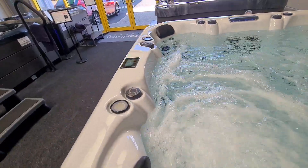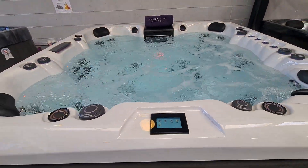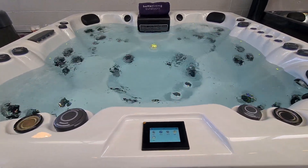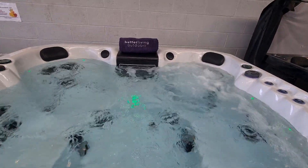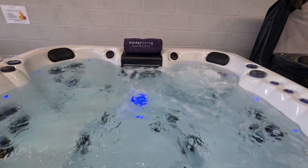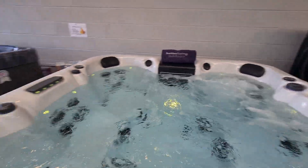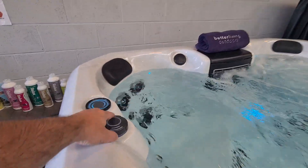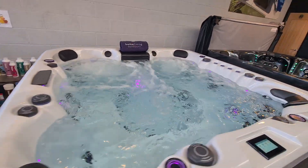Coming back to the control panel, we'll turn off pump number one for a second, let the water calm for a moment, and then fire in pump number two. Pump number two runs our two back corner seats. The corner seat on the right hand side has air running all the time, so that's on its most powerful setting. If I pop round to the left I can turn the air into this corner seat, which takes the power up in that particular seating position.